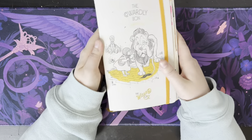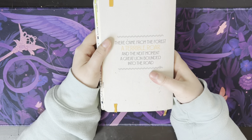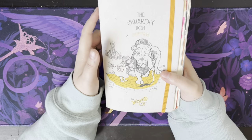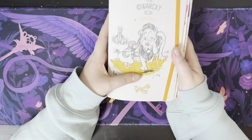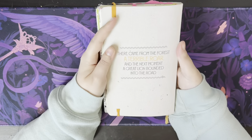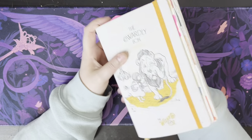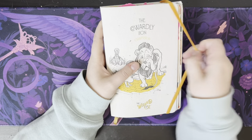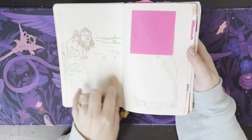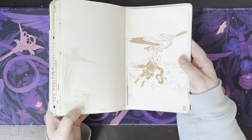So this is a Moleskine notebook — it's a Wizard of Oz, the Cowardly Lion edition. It's got a quote on the back and just the lion. When you open it up, you also have some artwork on the front and in the back as well.